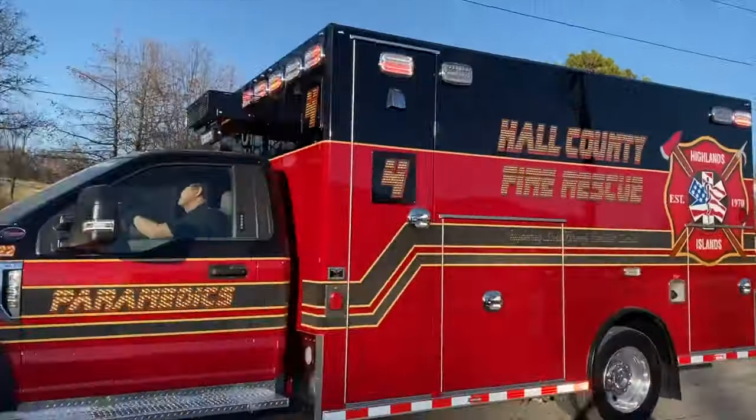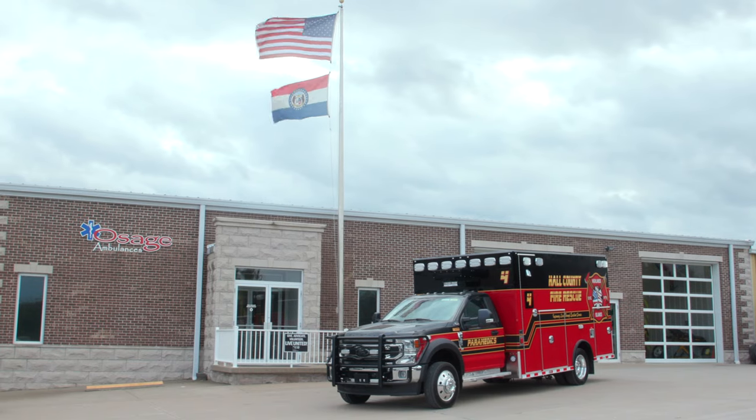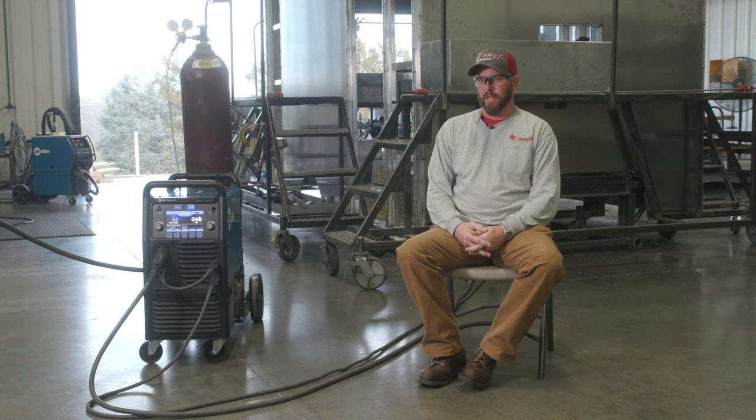Osage Ambulance was established in 1983. We're a full-on custom ambulance manufacturer. The sales and service with Miller, the reliability — all of those things are kind of something that we weigh heavily on.